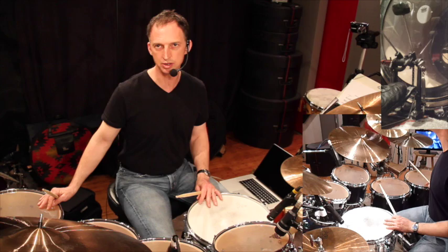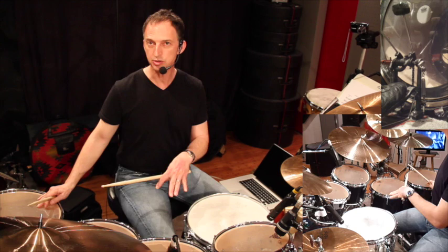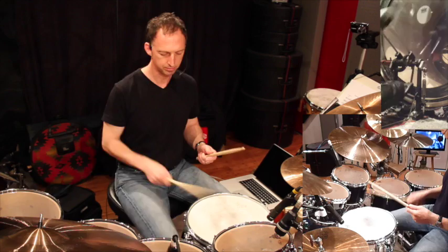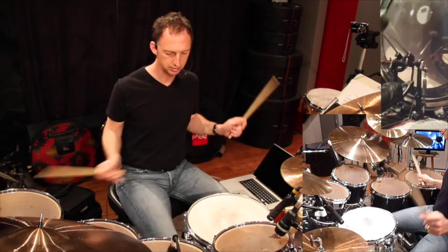Let's start with a very basic 16th note groove — one E and a two E and a. The bass drum is playing all upbeats, the E's and the ands, the E's and the uhs. We add the hi-hats.